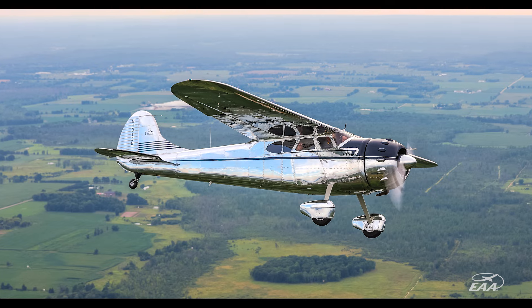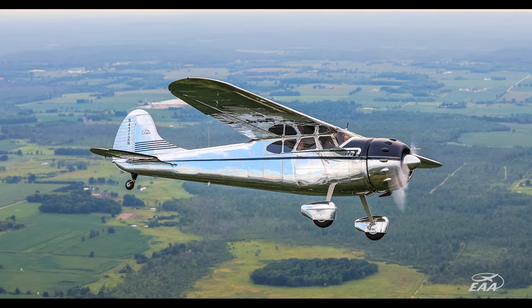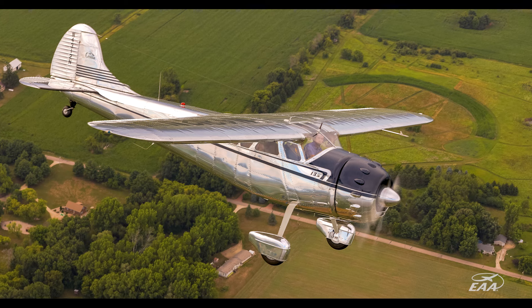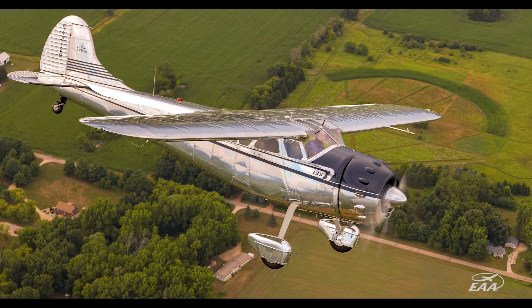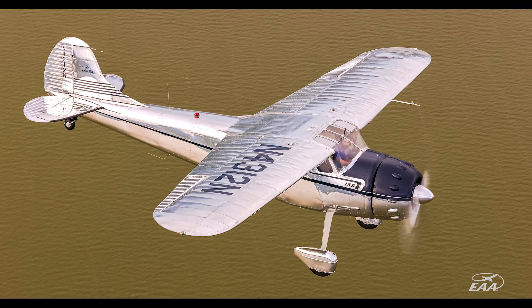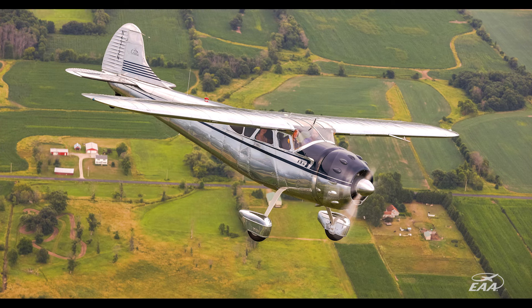To see it all together — the thing I was telling my son is it's way better than what I had envisioned. It's really hard to describe. We would finish for the day, sit in the shop and visit, and just stare at the airplane. It was just gorgeous.